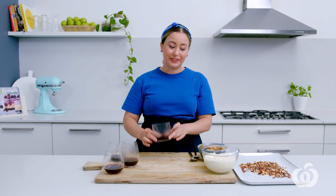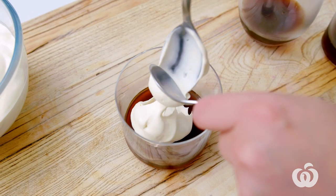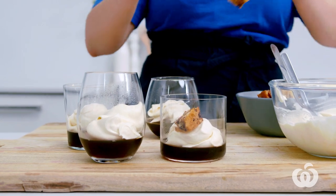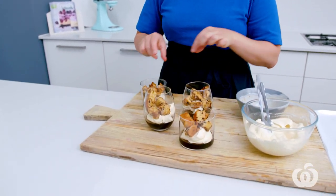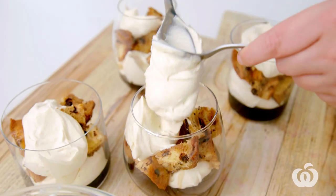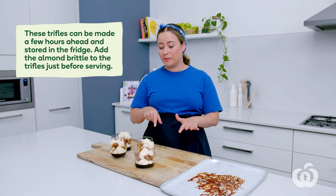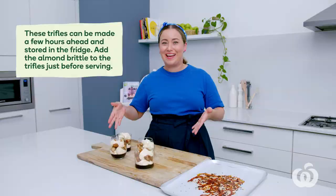I've got all my components here. The coffee jelly has set beautifully, so it's just time to assemble. I'm going to start with some cream. These look so good already, but they still have our little garnish of toffee to come. If you were making these ahead of time, you could put them in the fridge like this and then do the garnish right at the very last minute. But I'm going to serve them up now, so let's go.